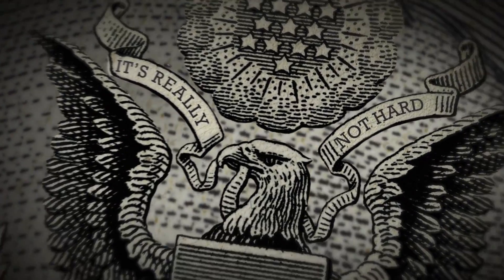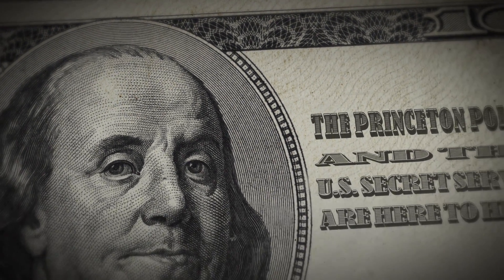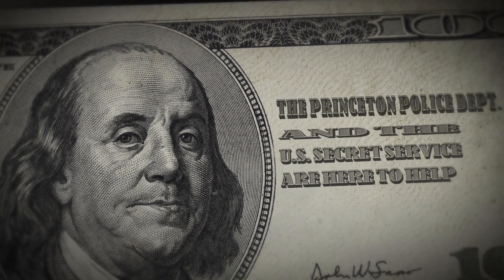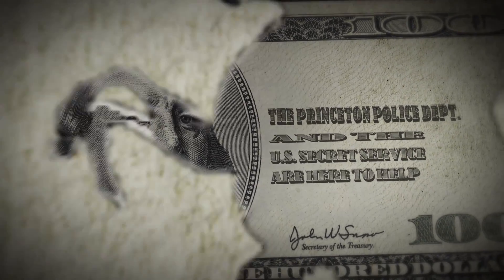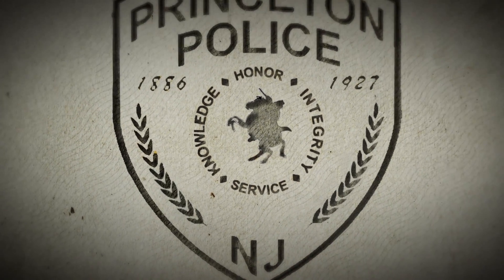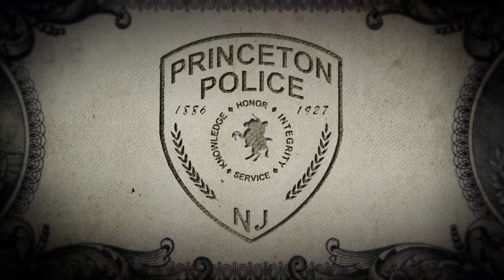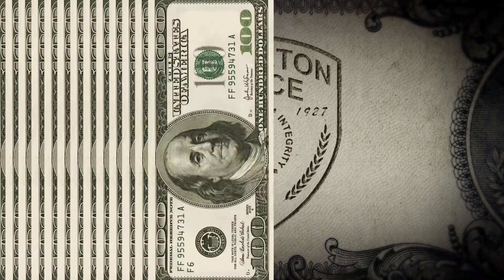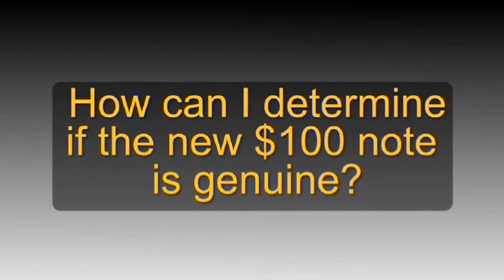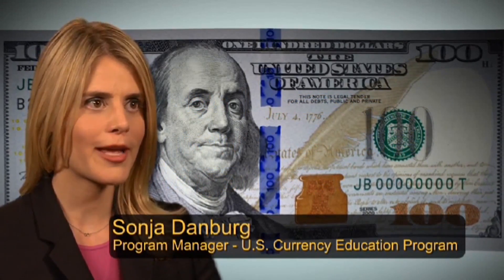It's really not hard. The Princeton Police Department and the U.S. Secret Service are here to help. We redesigned U.S. currency to make it easier to use but harder to counterfeit.